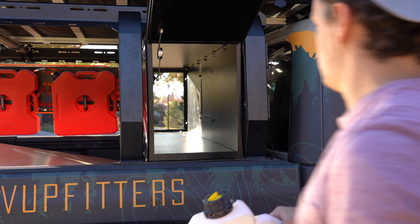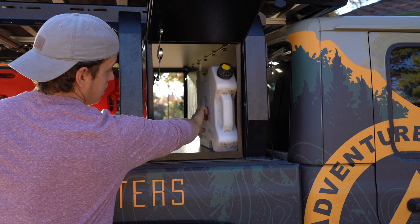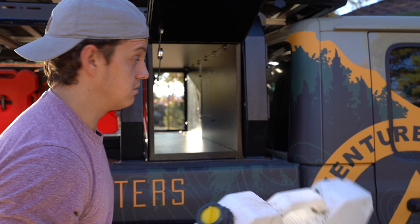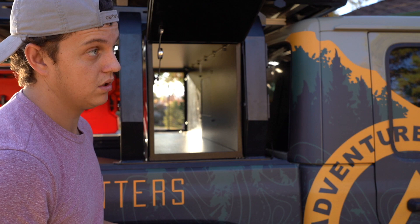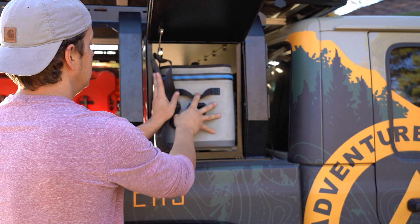For you overlanding guys, some people want to put their Rotopax or water packs in here locked away. You could either just set them in here or put a mount in here to keep them up off the ground, nice and secure like they should be. You can also store water, other overlanding gear, recovery packs, or anything like that.